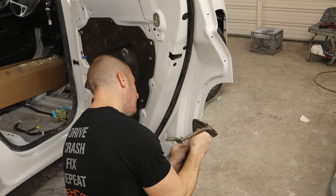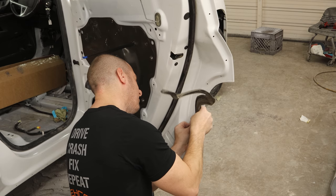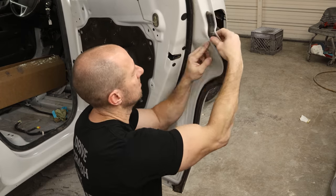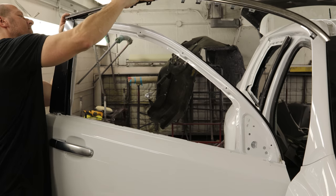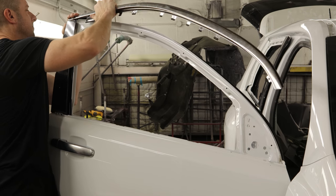Now we can put the gasket in over the back door. I left the little clips in because they like to break when you take them out, so I just have to stretch the gasket over the clips. The other ones are Christmas trees so they just push in. Now we can put our molding back on the top of our doors.